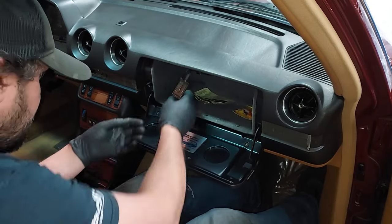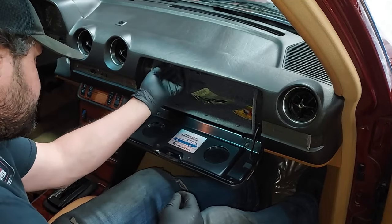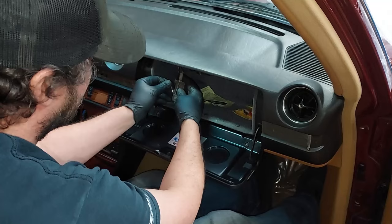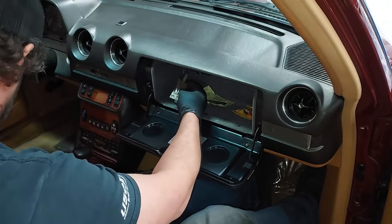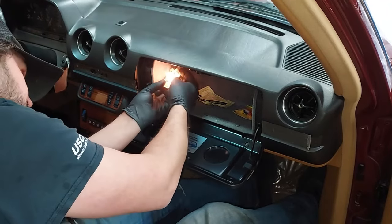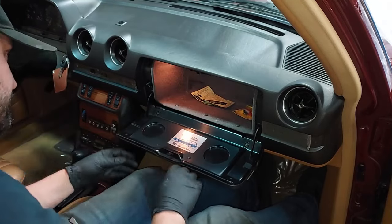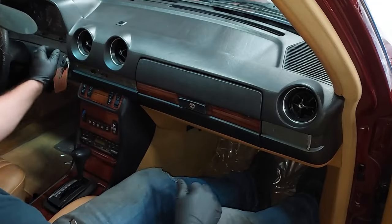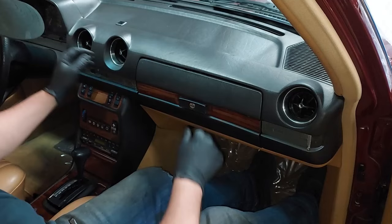Let me put the glove box light back in — I had it out because the glove box door wasn't there and the light stayed on. Now we'll put it back in and make sure it works, and make sure it turns off when we shut the glove box. Good — comes on, goes off.